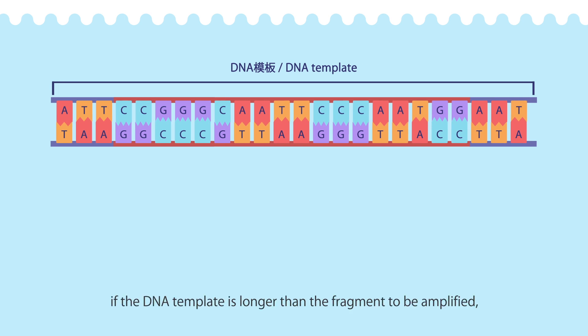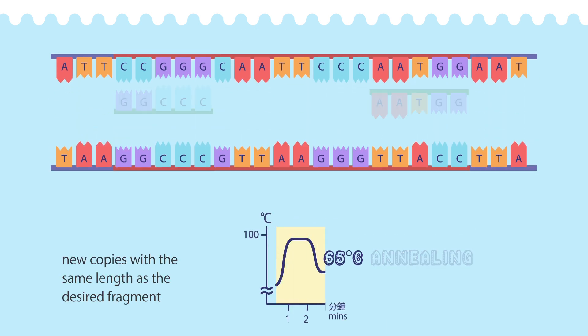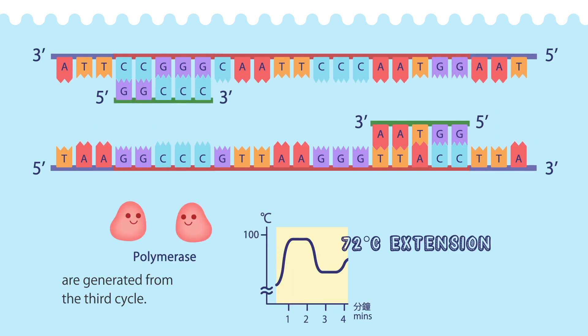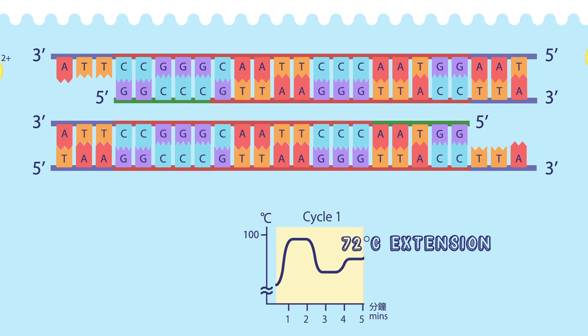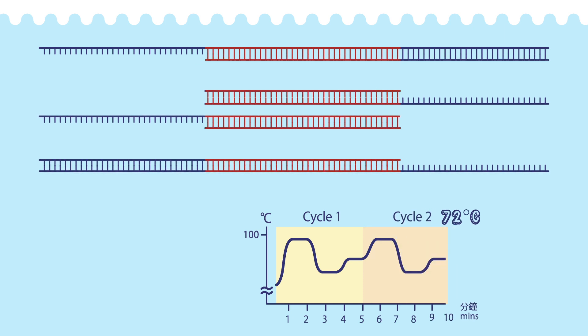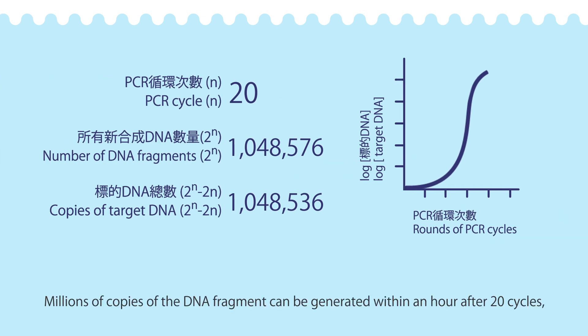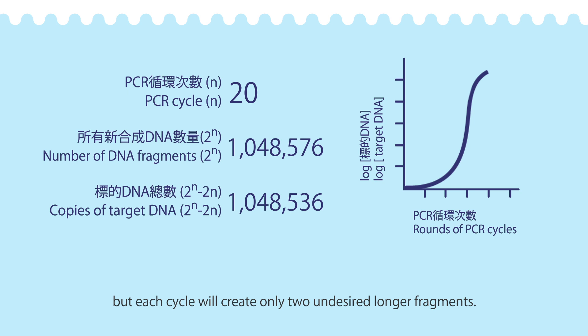As shown in the figure, if the DNA template is longer than the fragment to be amplified, new copies with the same length as the desired fragment are generated from the third cycle. Millions of copies of the DNA fragment can be generated within an hour after 20 cycles, but each cycle will create only two undesired longer fragments. Therefore, the majority of the newly synthesized copies are of the same length as the desired fragment.